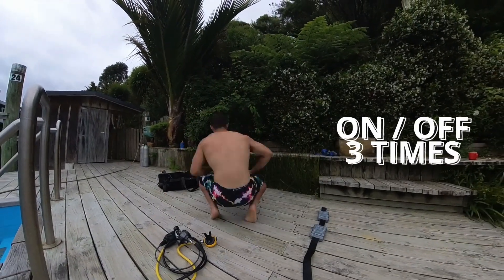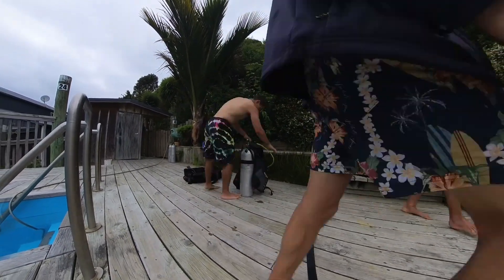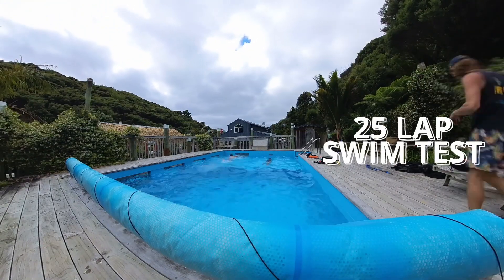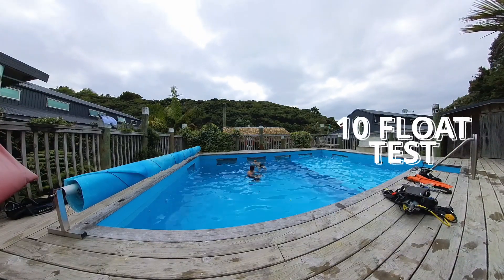We then had to practice putting the BCD, our secondary, and computers onto the tank three times. Lastly, we have to pass a 25-lap swim test followed by a 10-minute floating test. If you don't pass either of these, you can't continue with the course.